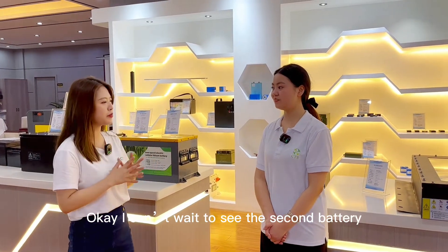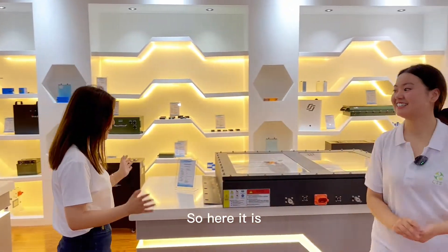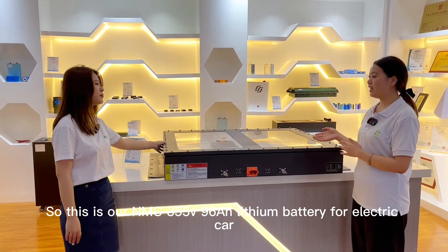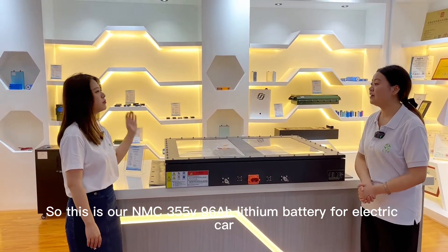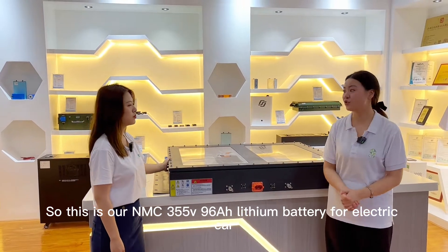I can't wait to see the second battery. Where is it? So here it is. Wow, it's so big! What's this used for? So this is our MMC355V 96Ah Needham battery for electric car.